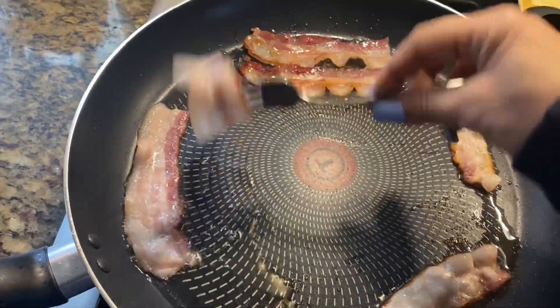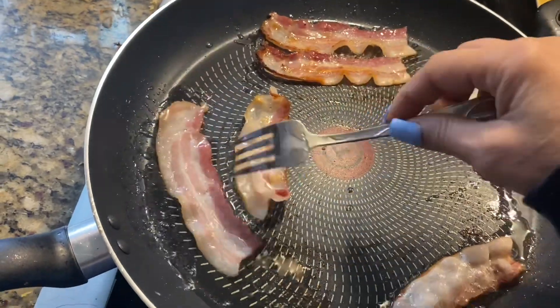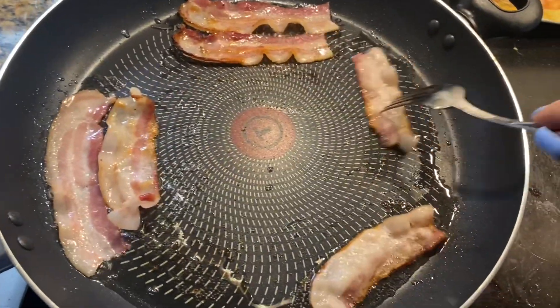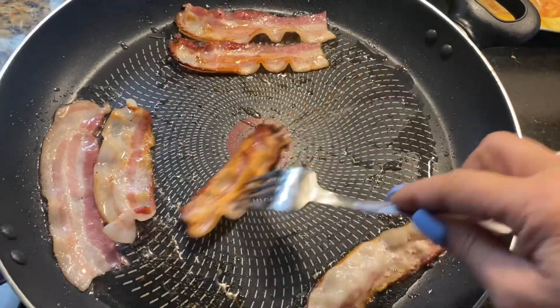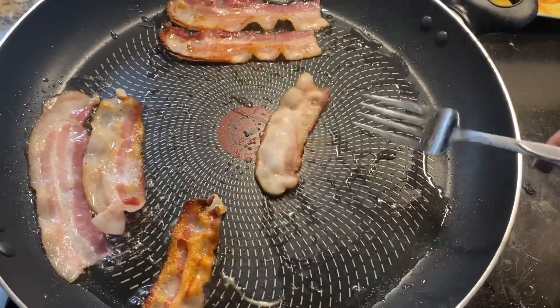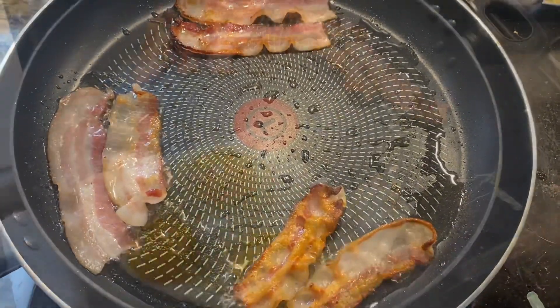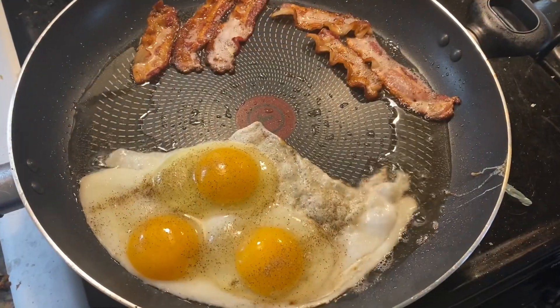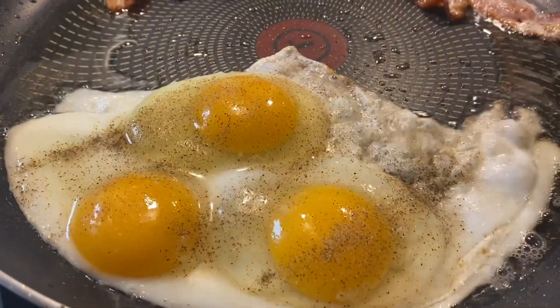Hey guys, happy Saturday! Welcome back to my channel. This morning we are going to make a very low carb — actually no carb — breakfast. We have two slices of bacon that I cut in half to make a couple of little slices. I like the way it comes out best when you cut it in half.